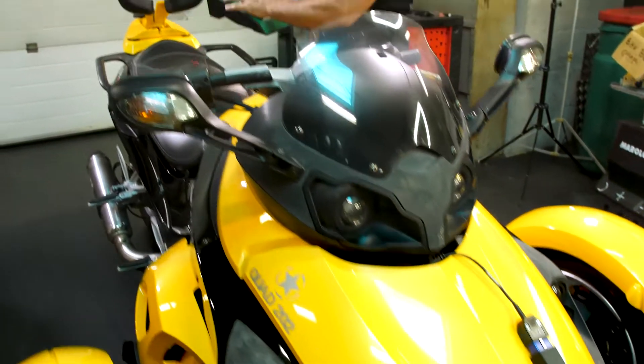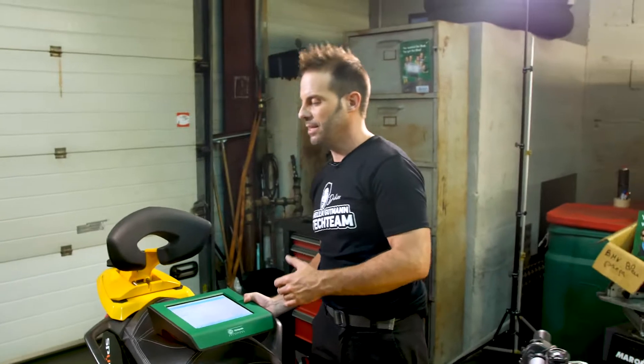I'm working on a Spyder AM today, a BRP vehicle. The Spyder is from 2008, a 990s two-cylinder engine. The customer complains that the machine is not running well — it sputters and misfires.